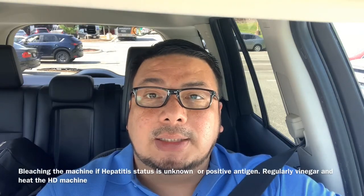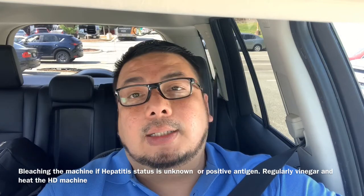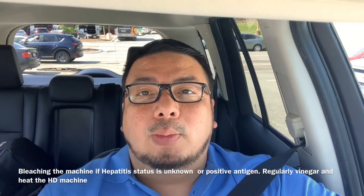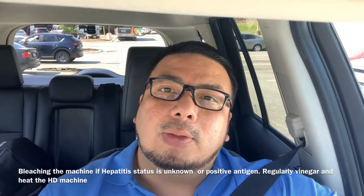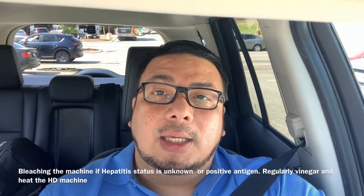Disconnect everything and return the machines to the hemodialysis treatment room. Rinse the machine again. Regarding machine disinfection: if the patient doesn't have an updated hepatitis panel, note that a positive hepatitis B antibody means the patient is immune; if negative, they are susceptible; if unknown, the machine must be bleached. There's a separate protocol for properly maintaining and disinfecting the hemodialysis machine to ensure patient safety.